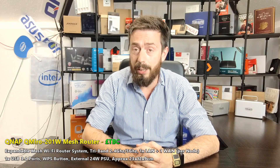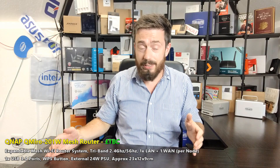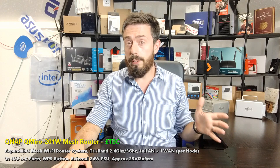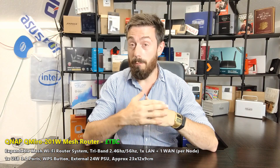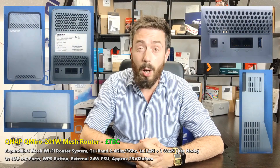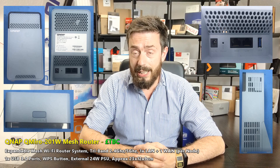QNAP is a brand known not just in the world of NAS, but also in the world of different peripheral devices — they dip their toe into all kinds of network equipment. More recently, we've seen a lot of moves from them in the world of switches and a Wi-Fi 6 solution too. It looks like they are very far into the development of a mesh router system known as the QMiro, or QMiro — Q-M-I-R-O — 201W.